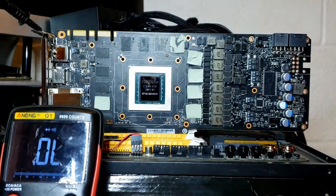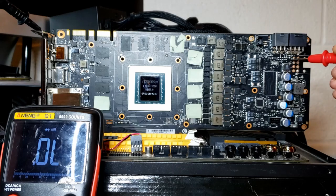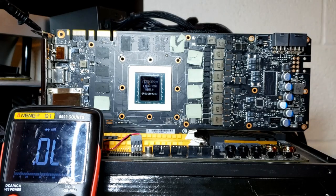Now we want to check the 12 volts from the external six and eight pin power connector. Checking the six pin, which is fine, and then the eight pin — which is short.